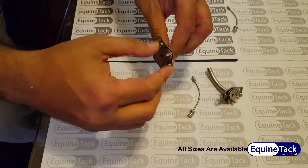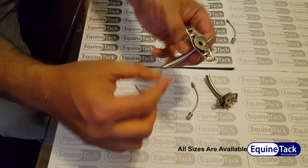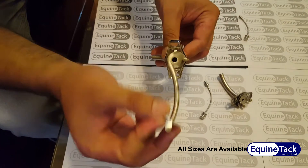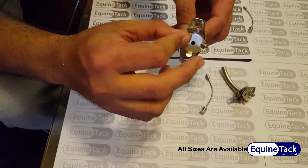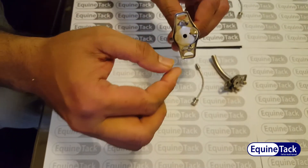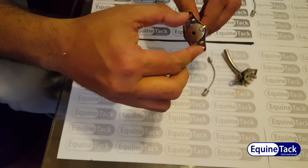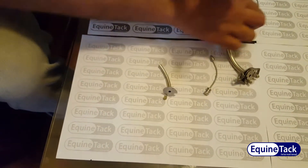We have another size of this tube — a hollow tube, 7mm. This is the outer and this is the inner cannula. We insert the inner into the outer, and this is the lock and this is the unlock, and we can remove it.